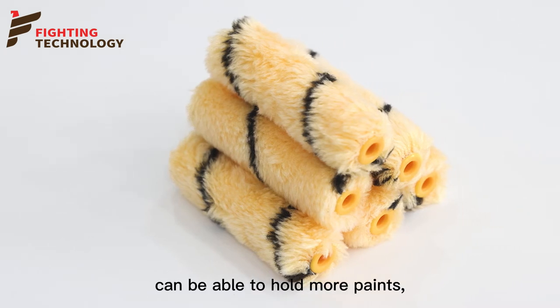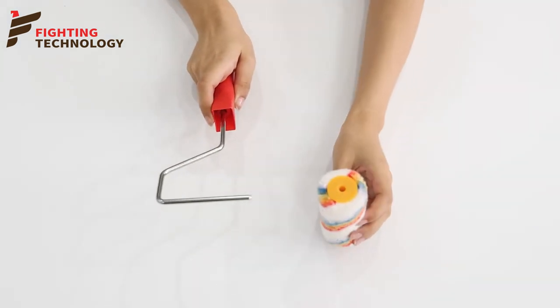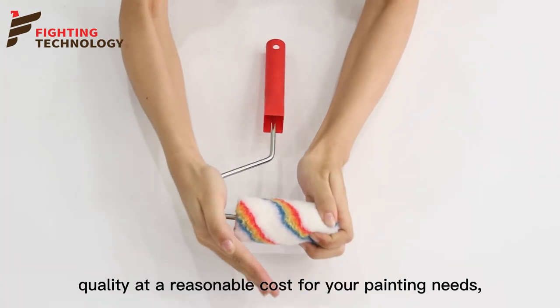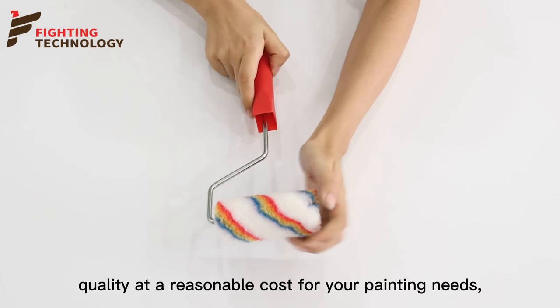Able to hold more paint for smoother results, and reduces dripping and spatter. Professional quality at a reasonable cost for your painting needs.